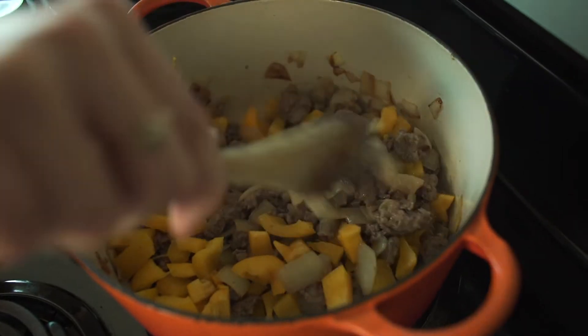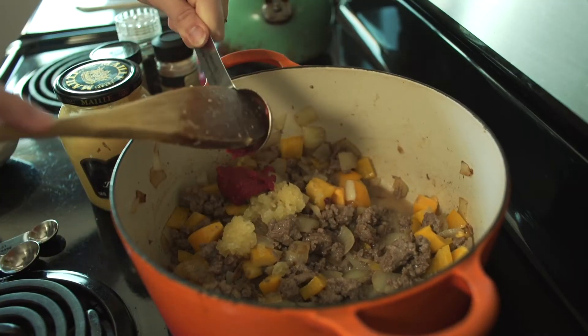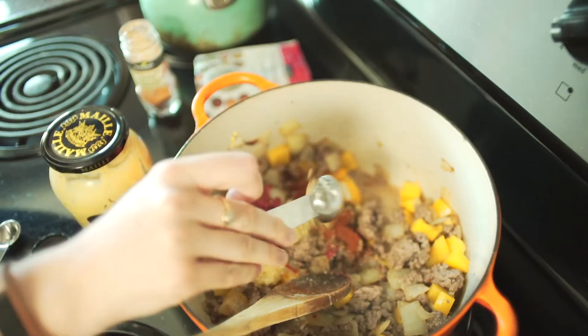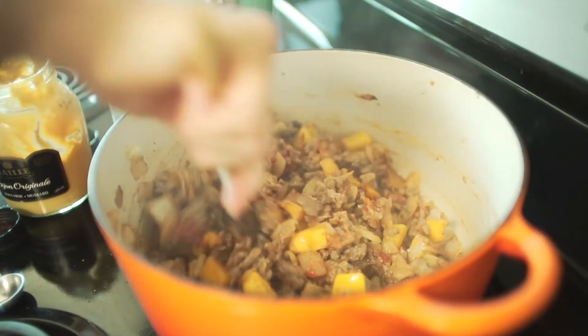It gets easier to break up the more cooked it is. I waited a little longer to add in the yellow pepper because I want it to be a bit crunchy and fresher tasting. Now I'm gonna add in the garlic, salt and pepper, and the tomato paste.